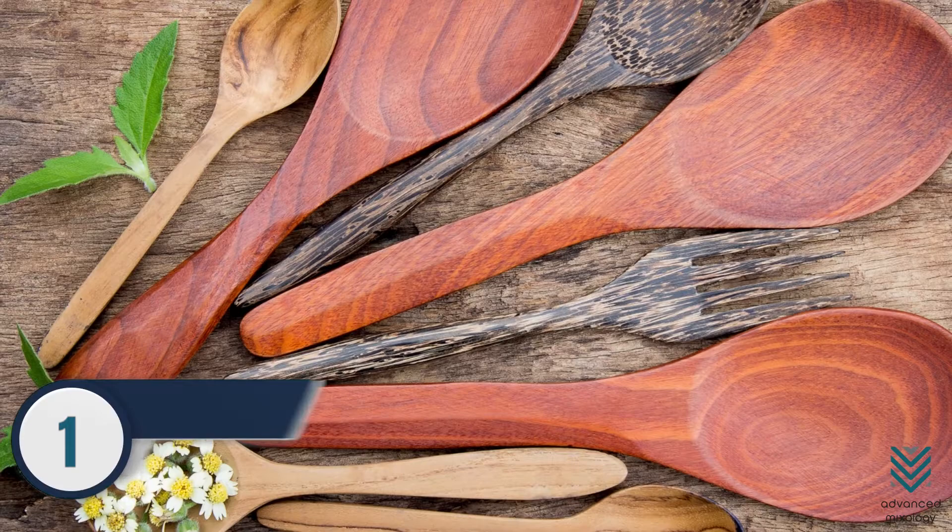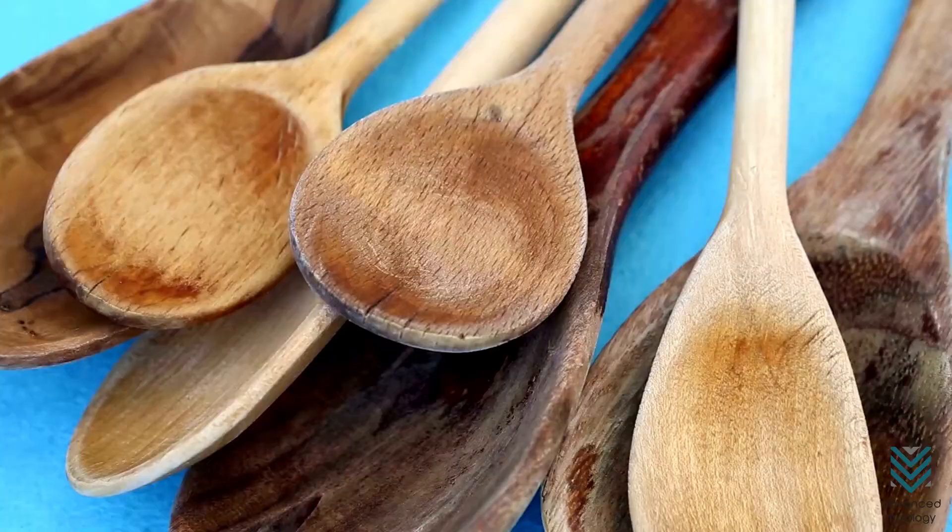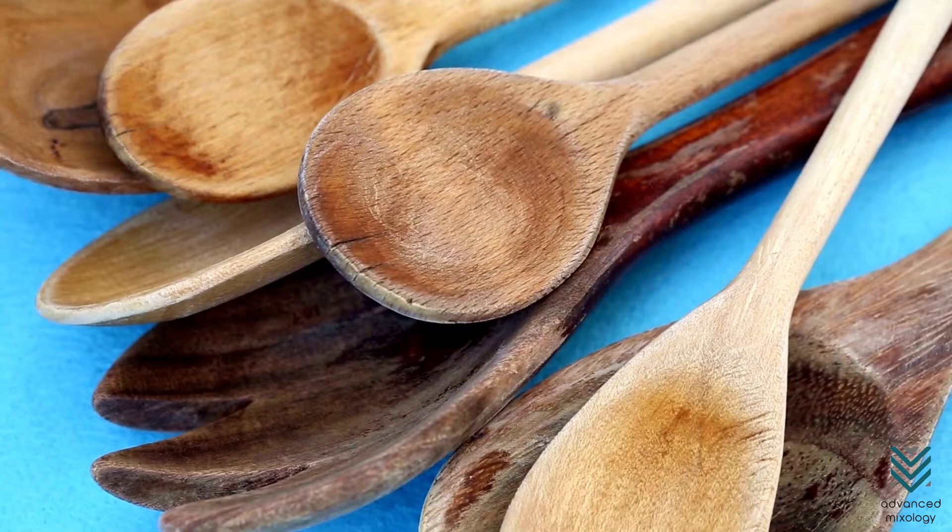Number 1: Wooden Spoon. A wooden spoon is probably the most available muddler alternative at home. But before using it, make sure it's well cleaned without traces of oil and strong odors from spices.